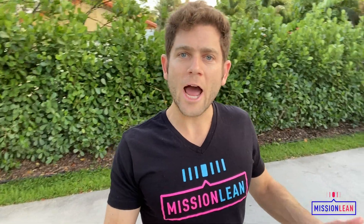Hey guys, it's John from Mission Lean. I'm here to give you an amazing HIIT workout routine that you can do anywhere, anytime, without any equipment necessary. The beauty of HIIT interval training is that you don't need much time and you can get in an incredible workout in 20 to 30 minutes.